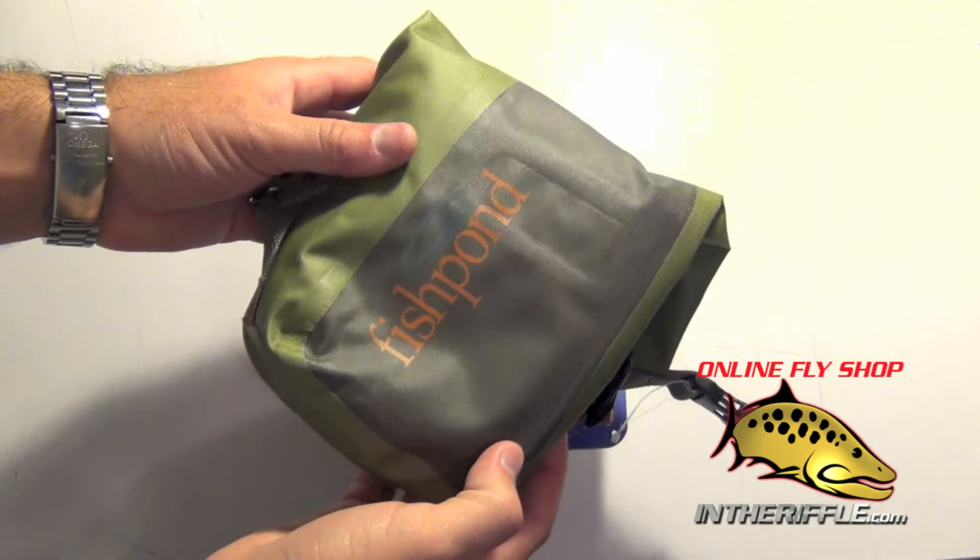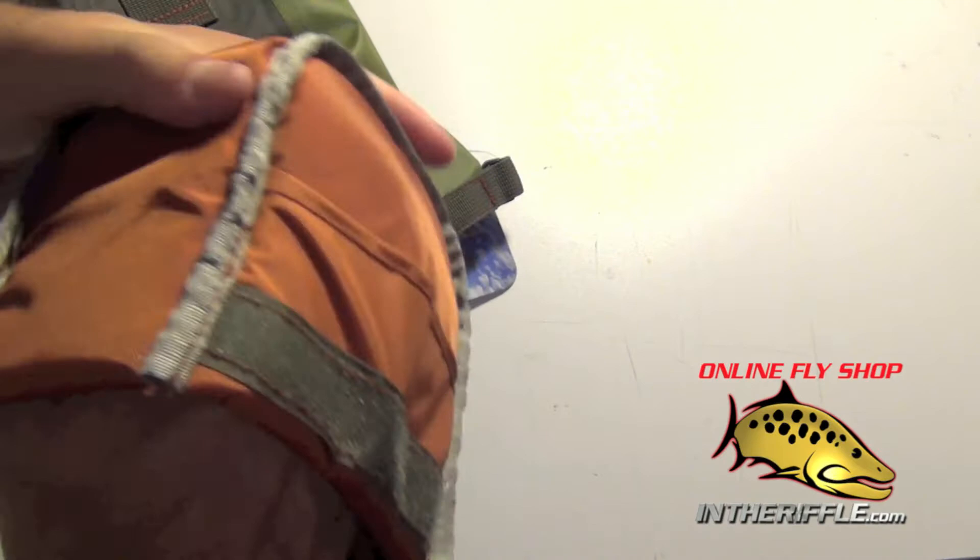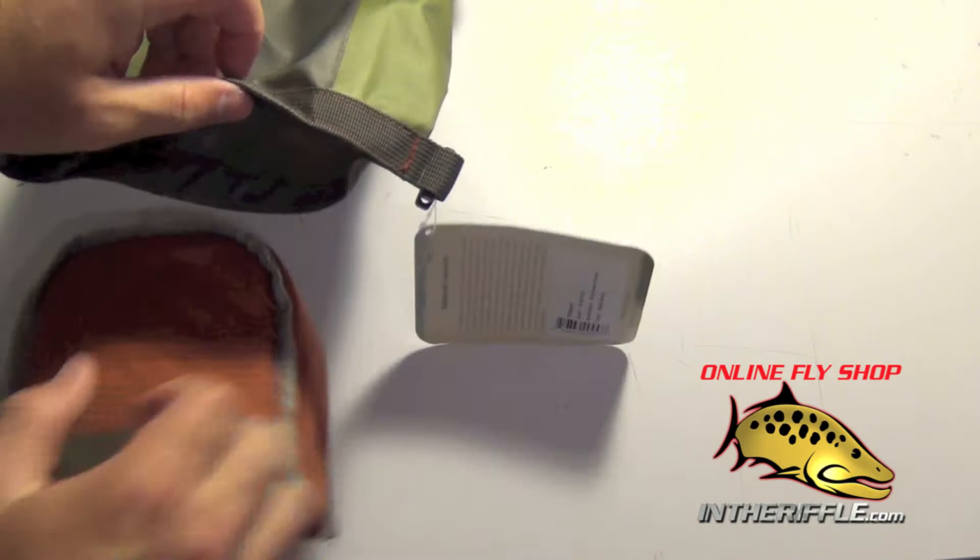In this video we're going to take a look at the Fishpond Westwater camera pouch. This is a great waterproof pouch. On the inside you have a velcro insert padded little pouch. This is where you're going to put your camera or your camcorder — you put it inside this padded pouch and then it goes inside the waterproof portion of the bag.